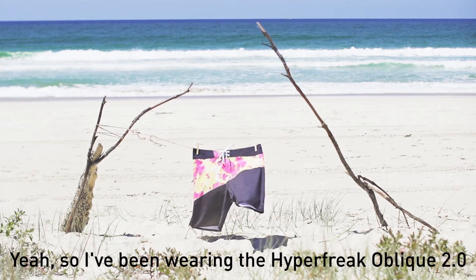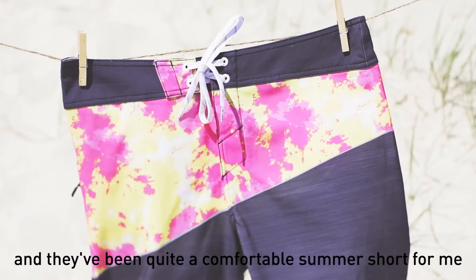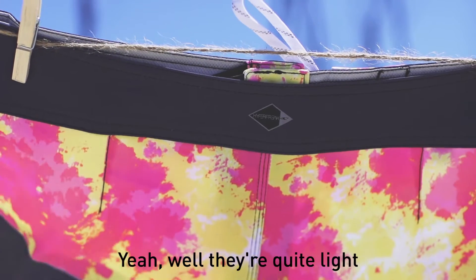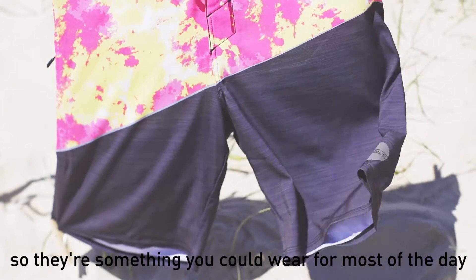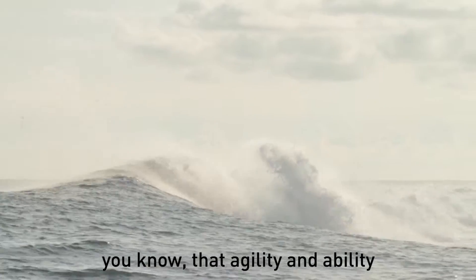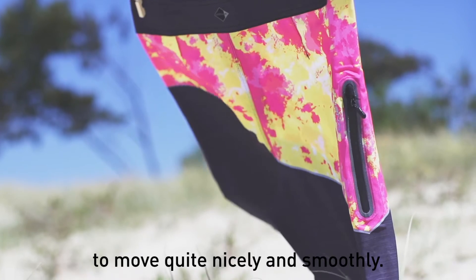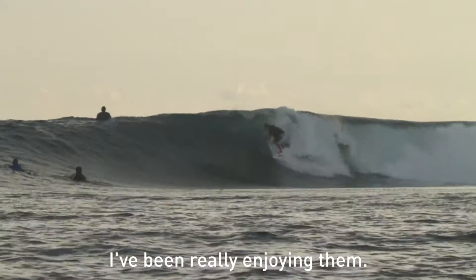I've been wearing the Hyperfreak Oblique 2.0 and they've been quite comfortable summer shorts. I'm really enjoying them — they're quite light and really quick-dry board shorts, so they're something you could wear for most of the day. They've got a little bit of stretch in there, which gives you that agility and ability to move in them quite nicely and smoothly. Just quite a comfortable board short overall.